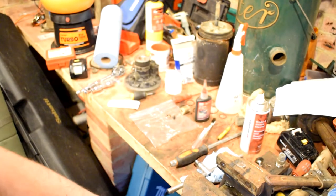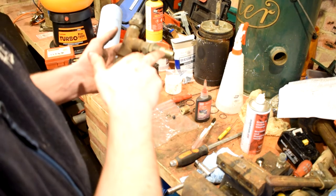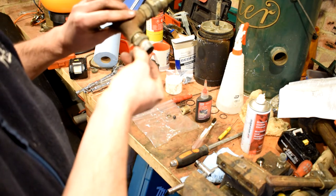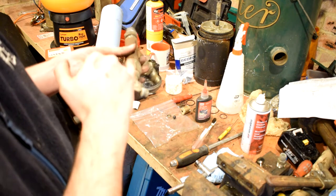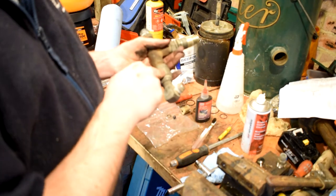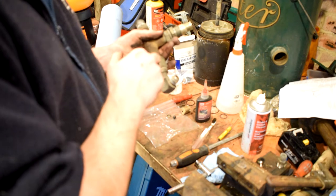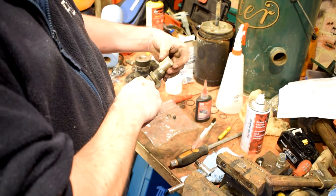I'm just going to check if I've actually pressed record because I'm terrible for not doing that. In here — you've seen this before — this is air out to the truck. I'll clean that up in a minute. Air in from the auxiliary compressor — I think that's a one-way valve. I assume it works. As long as it stops air going this way I'm not too worried. And this here is the one-way valve.